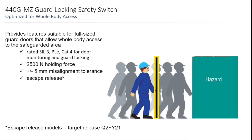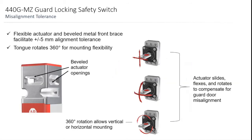The size of it works very well on doors. It has a flexible actuator and a beveled metal front brace. The tongue rotates 360 degrees for mounting flexibility. As you can see on the right, it can move on the X and Y axes — it'll bend up, down, sideways, or spin. The beveled actuator openings are on three different sides, so it's pretty flexible in how you would mount the actuator.